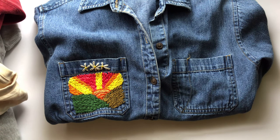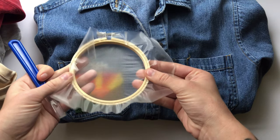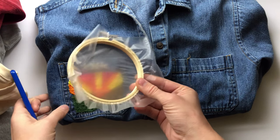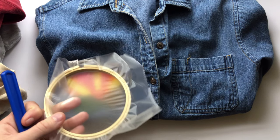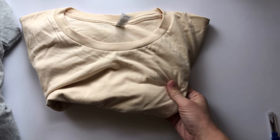For denim, you don't really need a stabilizer. I would suggest using a water-soluble pencil to transfer your design, or use the Sulky water-soluble Solvy, which I'll go over in a bit. You can draw directly on it, put it in the hoop on the fabric, and embroider the design. This is especially helpful for dark fabrics. For linen, you can use the same approach — a water-soluble marker or the Solvy stencil. There really isn't a need for a stabilizer with linen since it's not stretchy and is a medium-weight fabric.